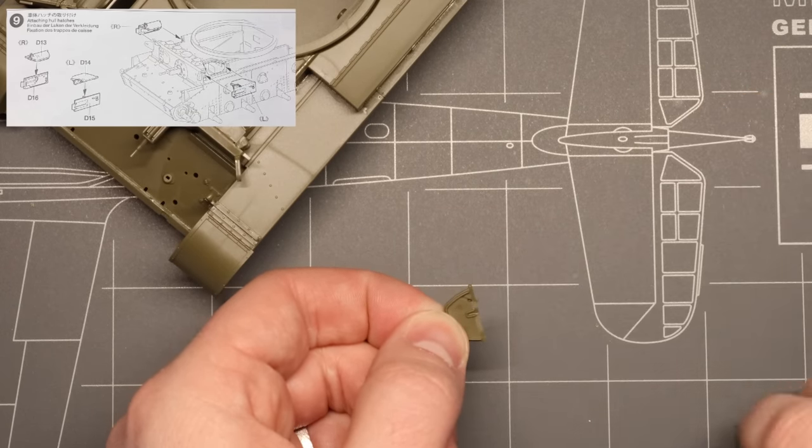Well, for this build I'm going to use a beautiful set of aftermarket tracks from Tank Craft Supply, so you're going to have to stay tuned for part two of this Comet build to see how those go together. So thank you once again for watching, my friends. I've been Hank from Sprues and Brews Scale Modeling, and until next time — be well, happy building, cheers.